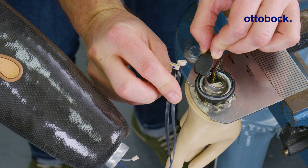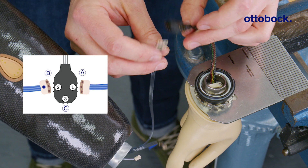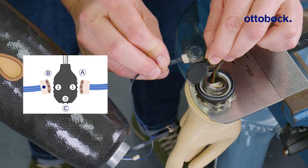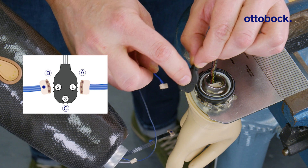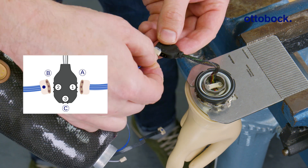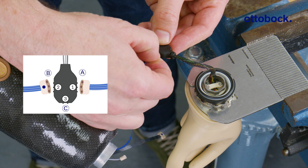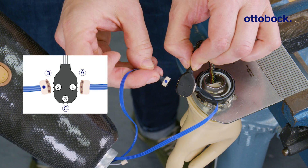We can now start with the wiring. Take the three-pin cable without the blue dot and plug it into contact number one on the hand cable. Make sure to apply grease before connecting. Then, plug the three-pin cable with the blue dot into contact number two.